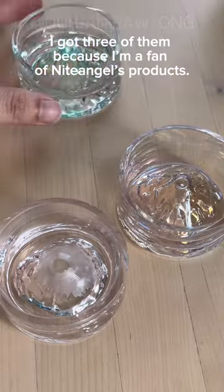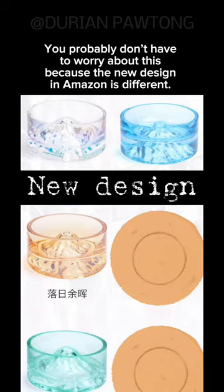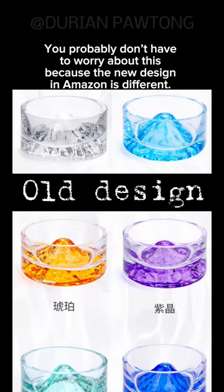I got three of them because I'm a fan of Nightingale's products. I accidentally peeled the stain off when I first got the bowl because I washed it with dishwashing liquid and a sponge. The white one is fine and the stain stays. You probably don't have to worry about this because the new design on Amazon is different.